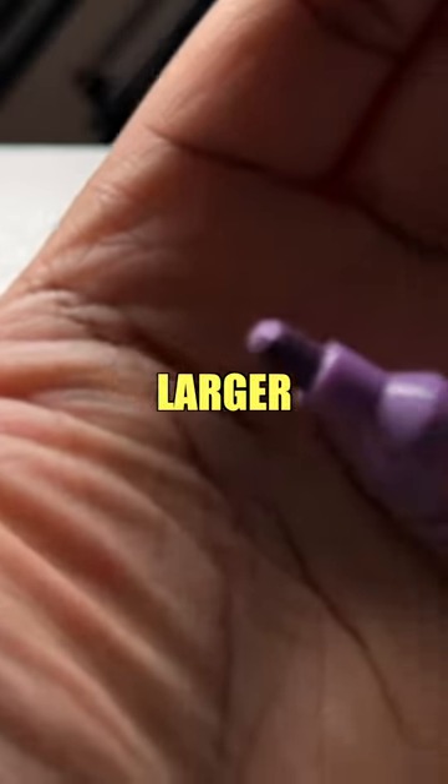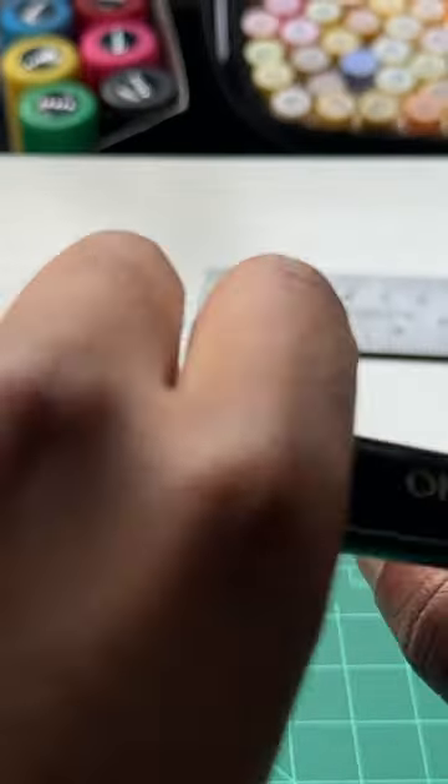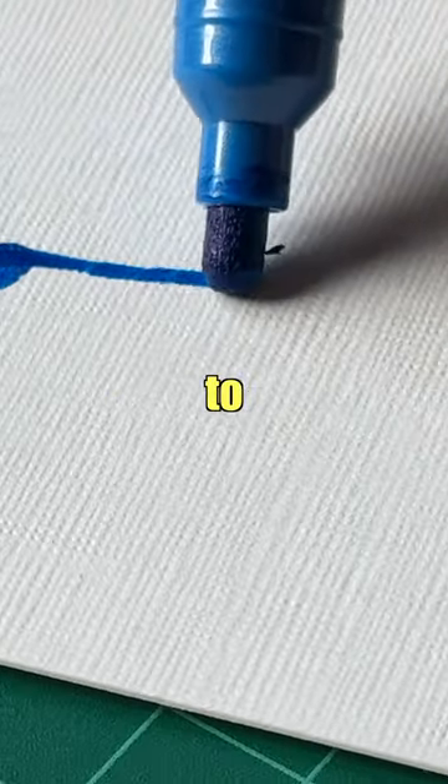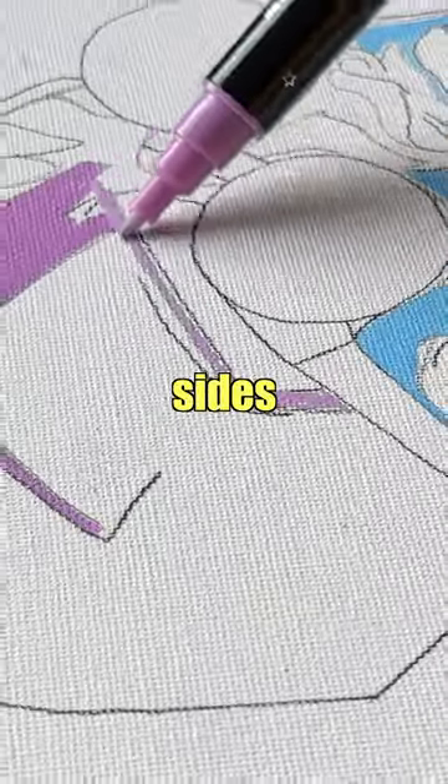What I mean by that is one side has a larger round marker tip, and if you flip to the other side, there's a thinner fine point tip. So I had to figure out how to utilize both sides of the marker.